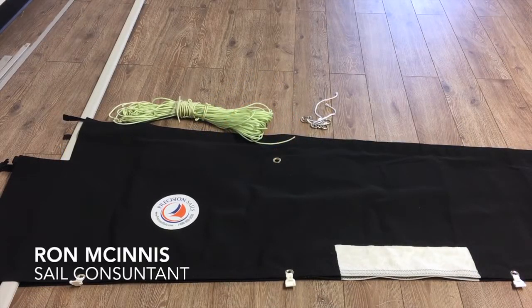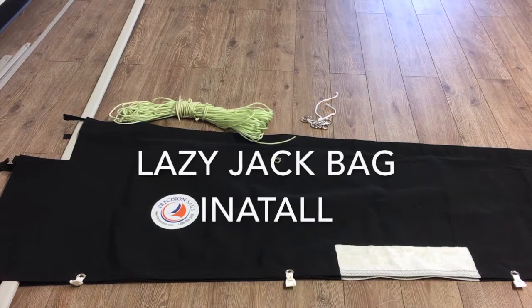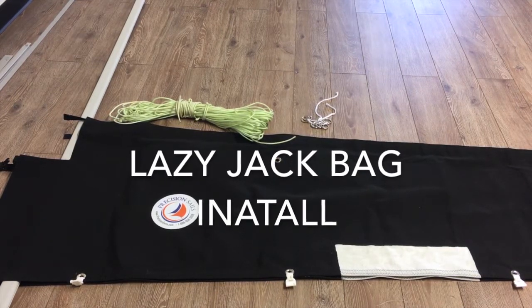Hey, good afternoon guys. Ron here with Precision Sail Loft doing a how-to video on how to put together your Precision Sail's Lazy Jack bag.